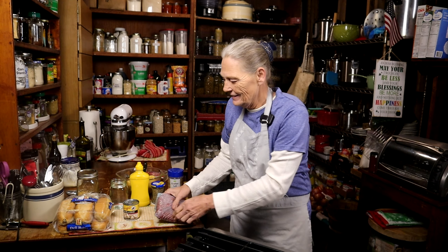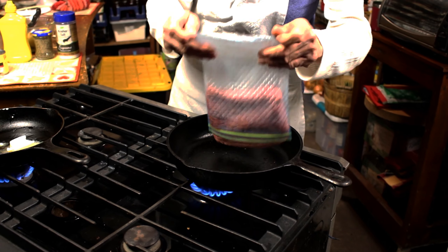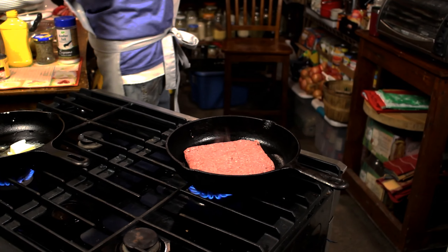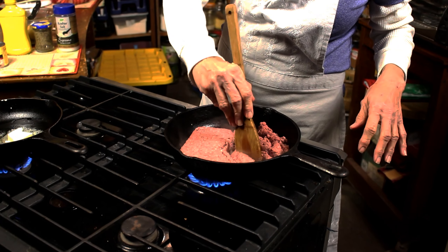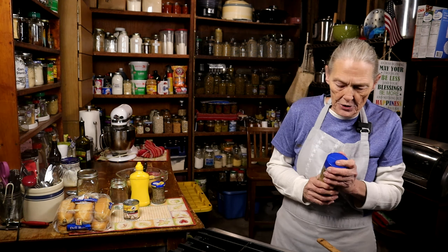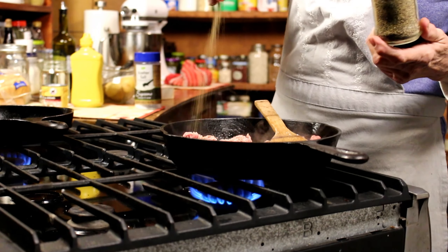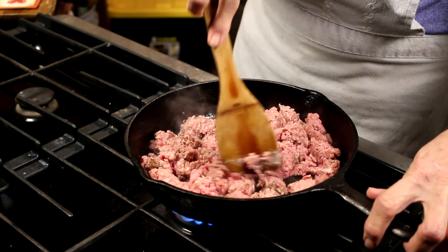Pan's hot. I have one pound of hamburger — I'm just gonna drop that in. The pan was hot enough, nice sizzle. I'm just gonna get that broken up in there. I'm gonna add a little salt and pepper, just to taste. That's up to you — a little bit of salt, a little bit of pepper. Just get that burger browned up.